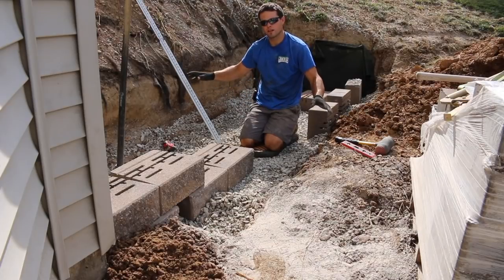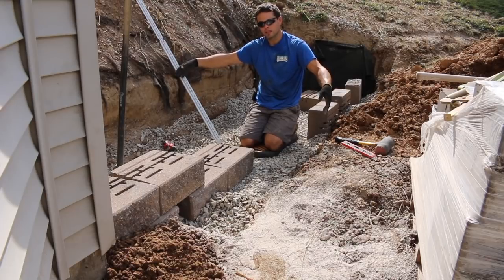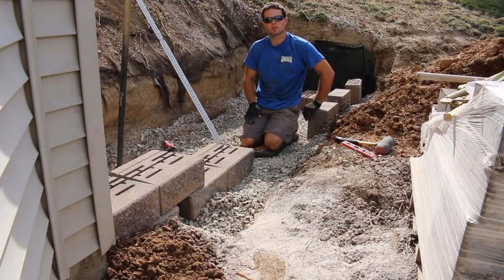First thing you want to do is make sure you excavate your area properly. In this case, we used a 40-inch ditching bucket. We dug this out so we have plenty of room to work down in here, and we dug down 16 inches. That allows us for 10 inches of base and one block buried below the surface.